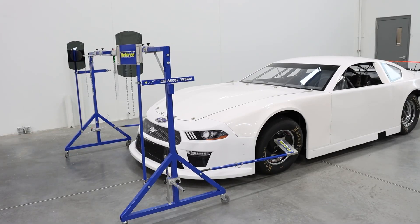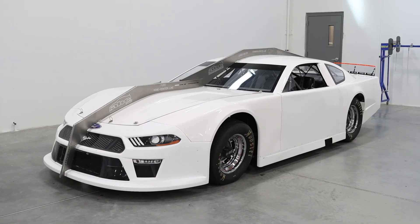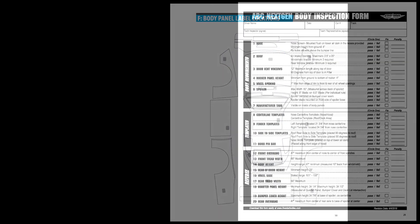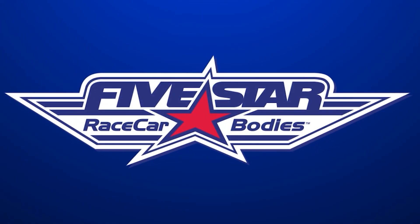We thank you for viewing this instructional video outlining the proper way to inspect the ABC NextGen body. For additional guidelines or more information, consult the ABC NextGen Body Official Rulebook, available online at www.5starbodies.com.